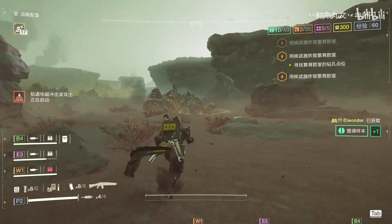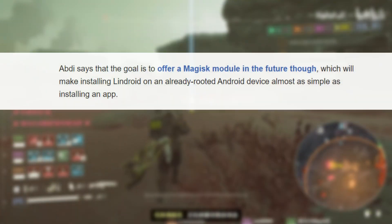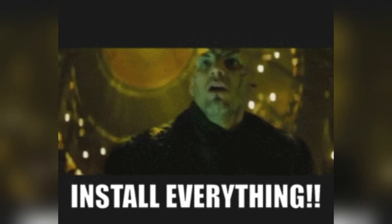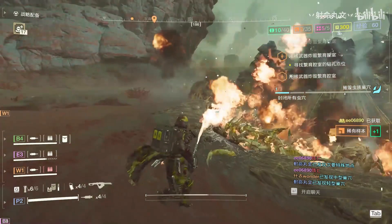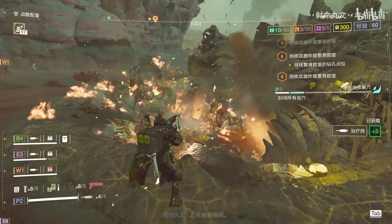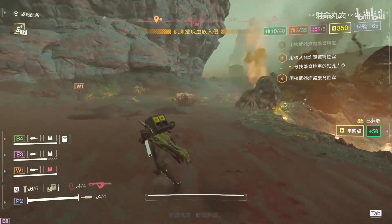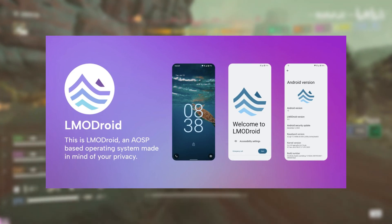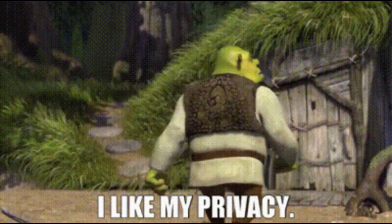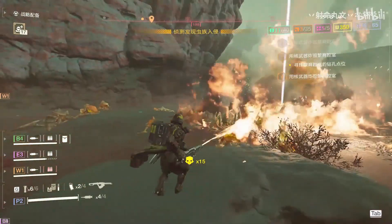Abdi acknowledges these hurdles but is working towards simplifying the installation process. He aims to introduce a Magisk module, which would allow users to install Lindroid on an already-rooted device almost as easily as downloading any regular app. For those preferring an even more streamlined approach, Abdi suggests installing Libra Mobile OS, a minimalistic privacy-focused version of Android, with Lindroid soon integrated as part of the Ulumu project.